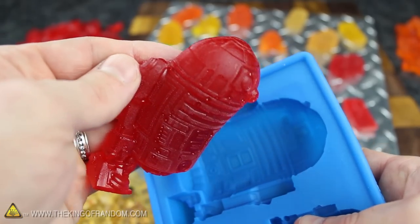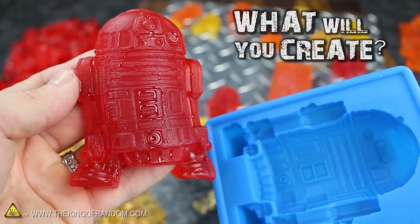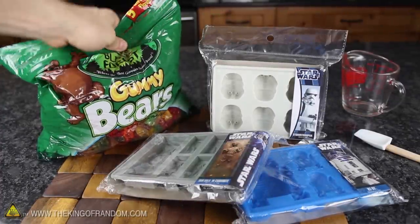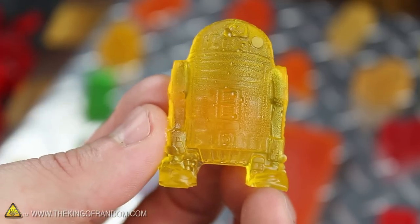Keep in mind that there's really no limit on how big you can make your candies either, so let your imagination run wild with that idea and see how far it takes you. Now you know how to transform a bag of gummy bears into a tasty batch of colorful Star Wars gummies that you could randomly bust out at the next cosplay party, or simply use to bribe your kids.